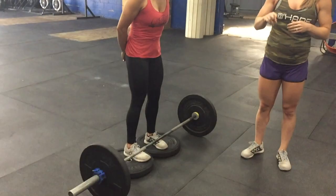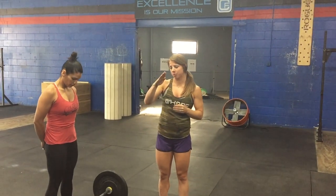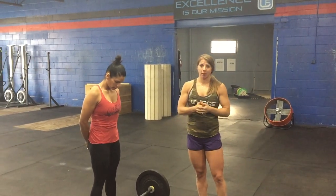We're going to go over the deficit deadlift and why we perform it this cycle. The deficit deadlift helps build your strength for the pull off the ground because it puts your body at a further position from the floor — you're standing on plates. In this example, Rocio is standing on 25-pound plates, giving her about a two-inch deficit. The main thing is to keep your back and lumbar position solid in that bottom position; otherwise we'll keep you pulling from the floor.